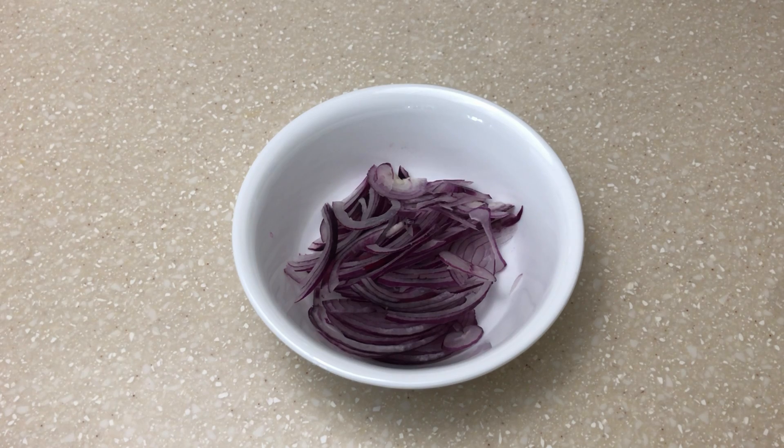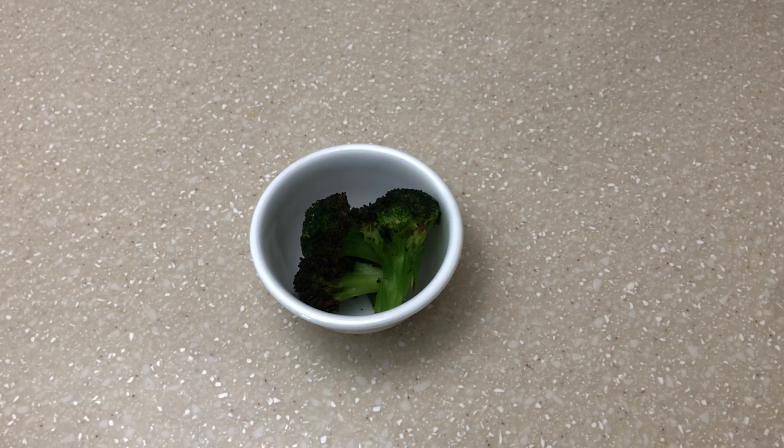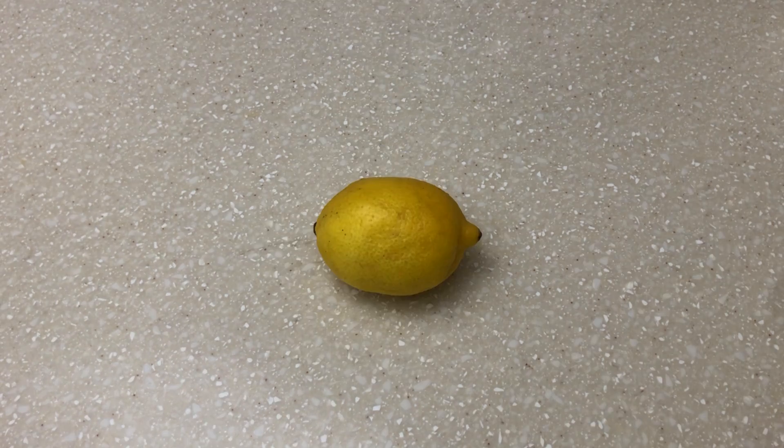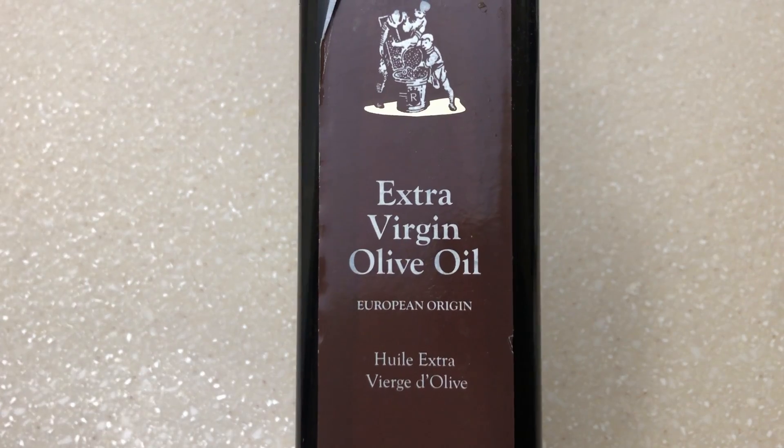We will add broccoli in the air fryer. We will eat salad in the season. We will add olive oil.